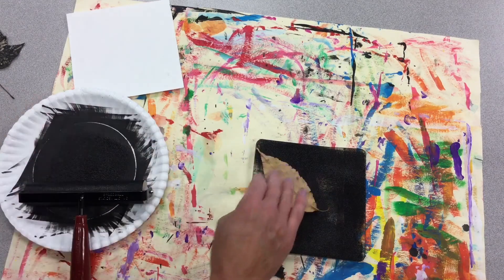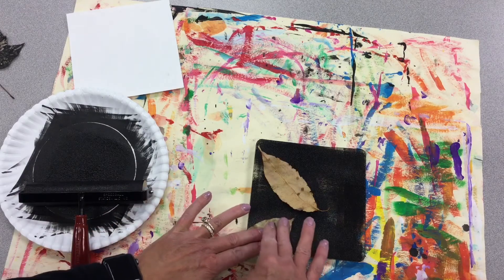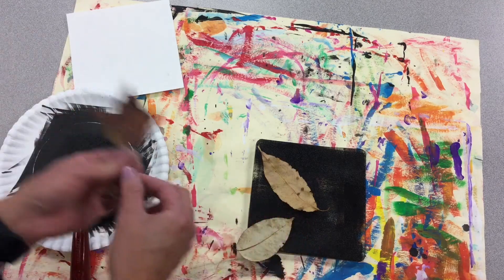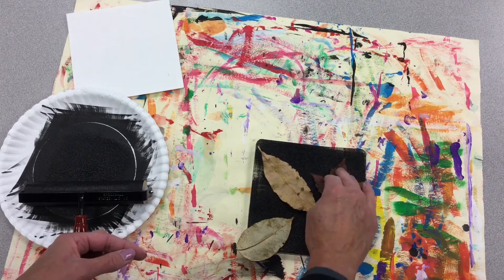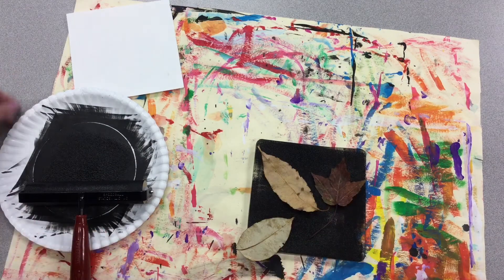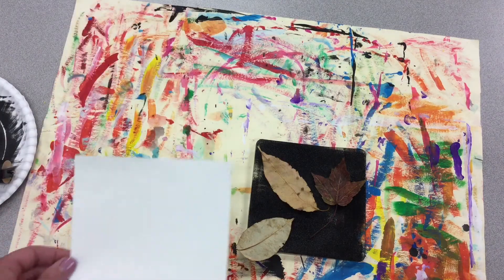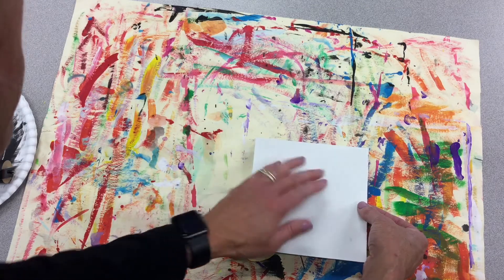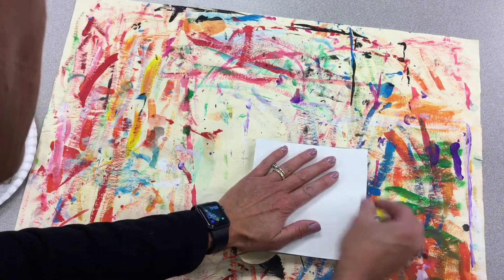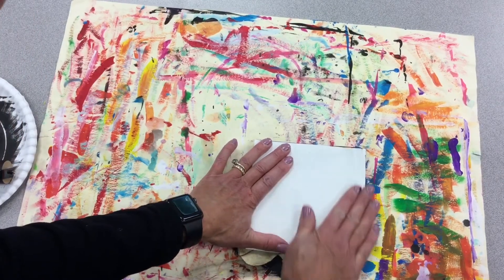So you set up your leaves any way you want. I think I'm going to have this one go off the edge. I've got my maple one and I'll put that up there — I think I'll try to include that stem. Now that I'm set with that, I'm going to get my paper, line it up on top. Once I press it down, I cannot pick it up, and I'm going to give a gentle massage getting all the edges.